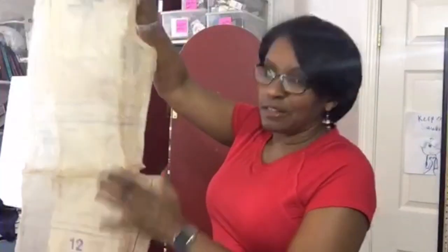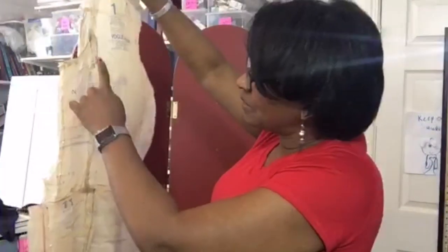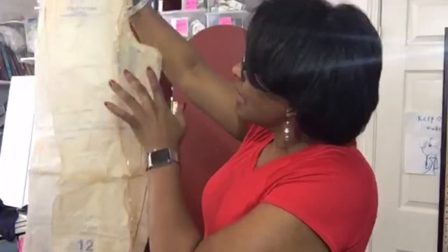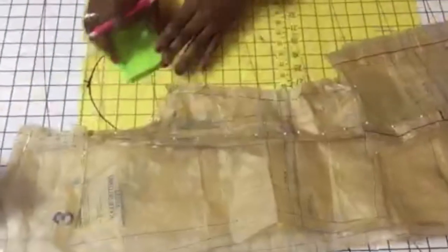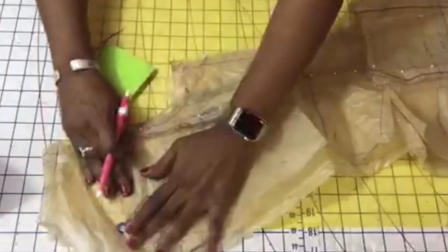I need to take the pins out of my pattern. When I take the pins out, I'm going to lay it down on the table. The first thing I'm going to do is open this up, curve this, and finalize this little adjustment right here. I needed to take out a wedge at the upper back.